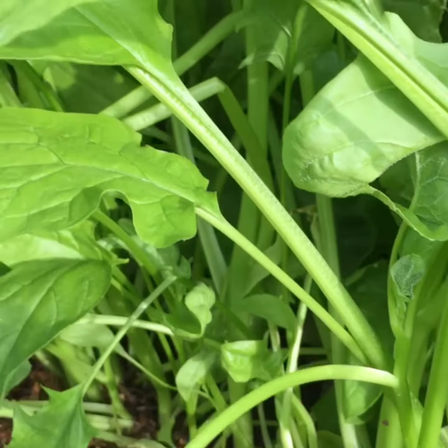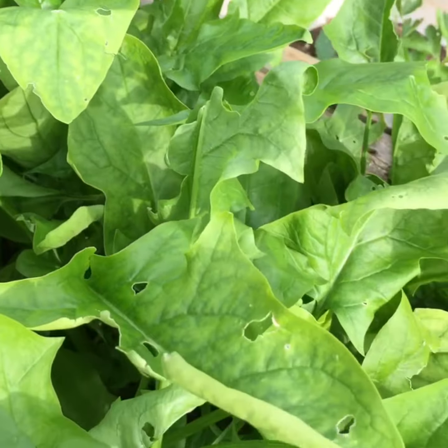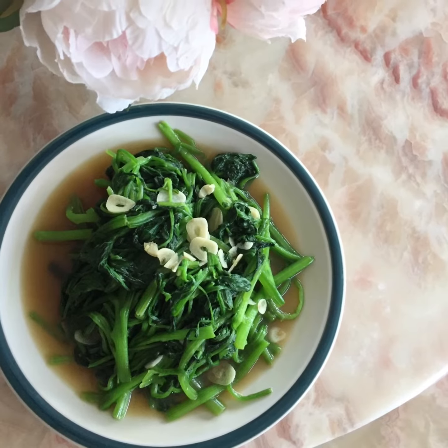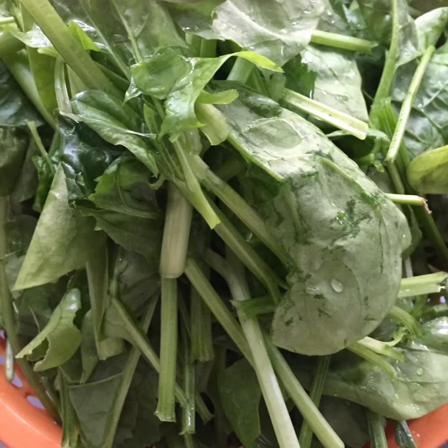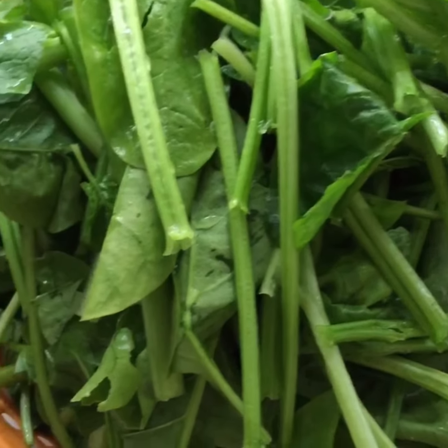Hello everyone! Since my spinach is growing so well from my garden, I'm going to show you a quick simple stir-fry spinach. I just cut it from the garden and washed them well. She's so fresh.